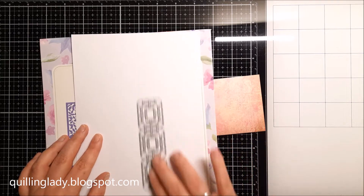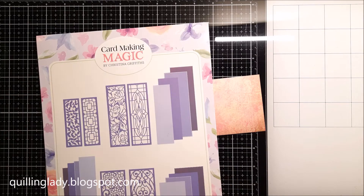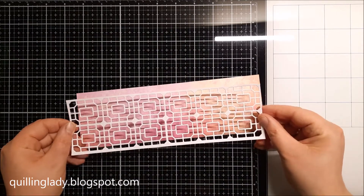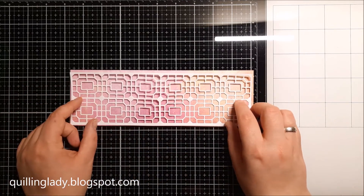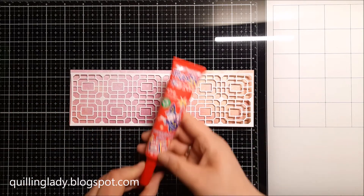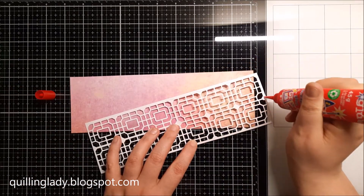That will give me my slimline element. You can decide how big you want your slimline card to be — it doesn't have to be exactly the same size as mine, because you can make your card narrower, wider, whichever way you want. Now I'm going to assemble all those panels together.